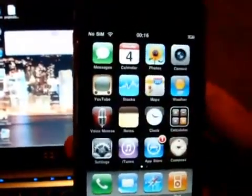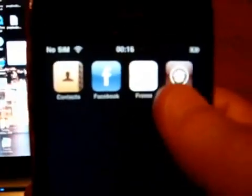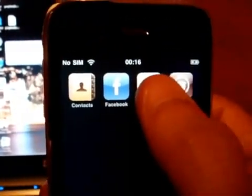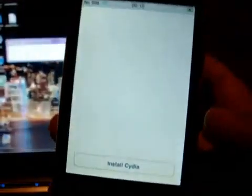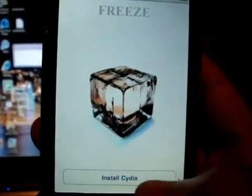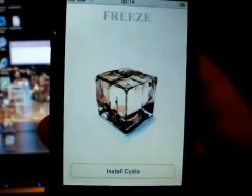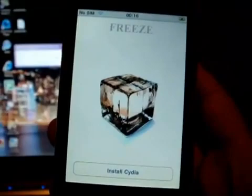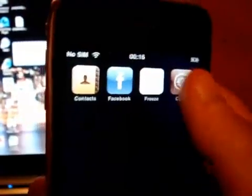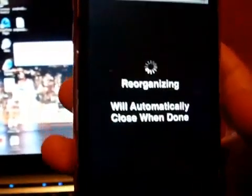The next thing we need to do is click on Freeze — you won't have Cydia straight away. You will need to click on Freeze and then click 'Install Cydia.' Once you click install, it installs the package, takes a couple of seconds, and of course you will have Cydia on your new iPhone 3GS.